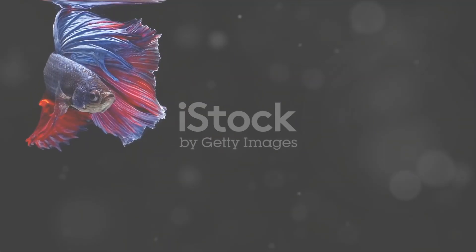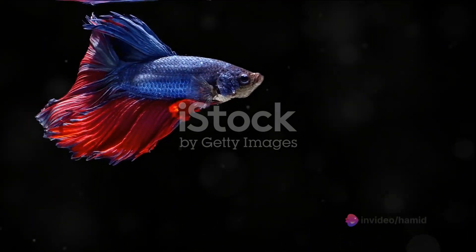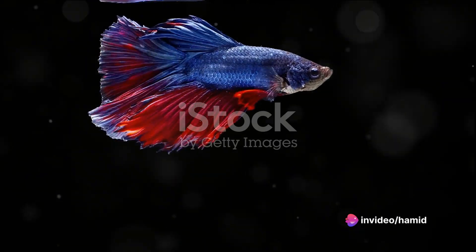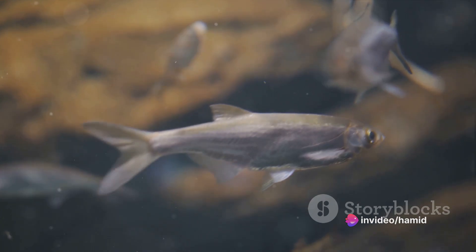Now, the most important part — introducing your betta. Before adding your fish to the tank, let it acclimate to the new water temperature by floating it in its bag in the tank for about 15 minutes. Then gently release it into its new home.